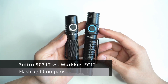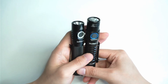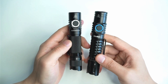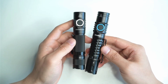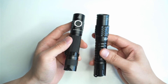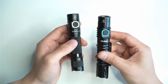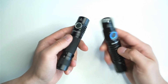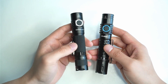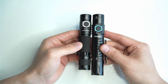This is a comparison between the Sofone SC31T and the Workos FC12. The FC12 was the first tactical flashlight I owned, and I still love it. It's great value, slim, easy to fit in your bag, throws incredibly far, affordable, and just so easy to use. The Sofone SC31T pretty much has all of those features but comes in a slightly smaller package.